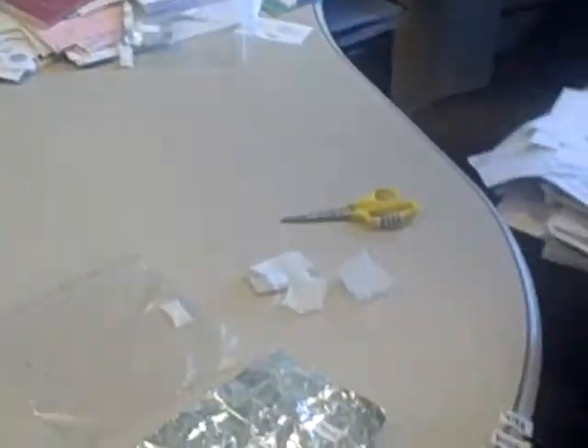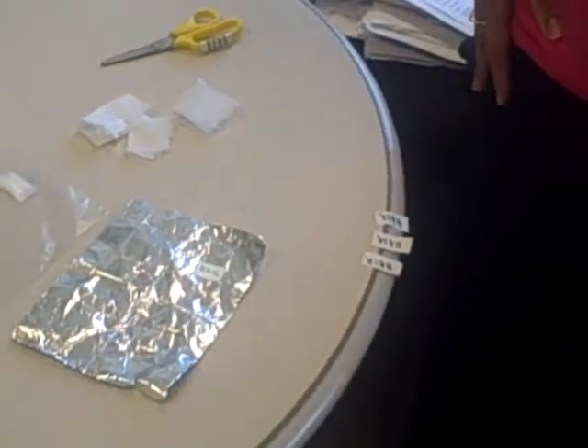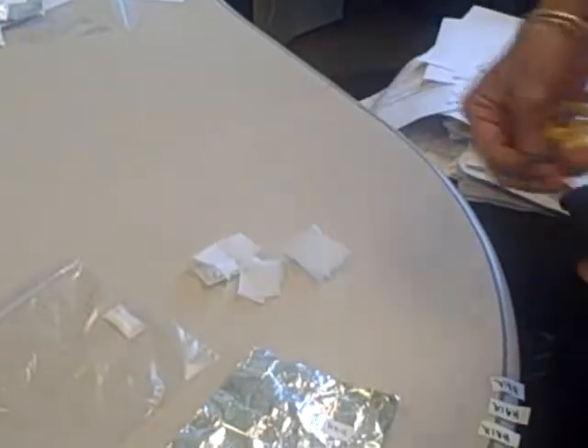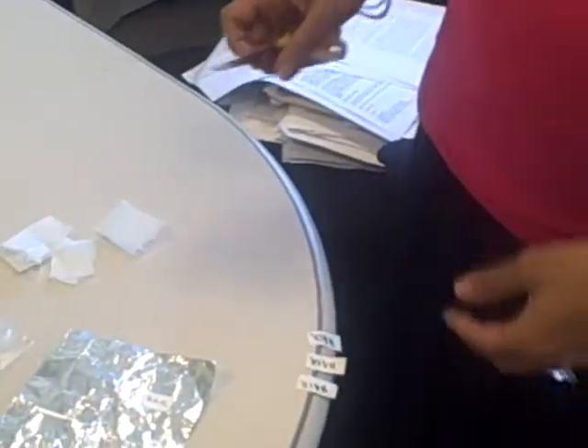This is to demonstrate the collection of hair for our hair collection studies. This will be demonstrating the collection of 20 pieces of hair for protease inhibitors and NNRTIs.